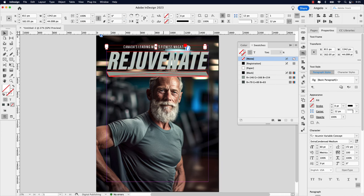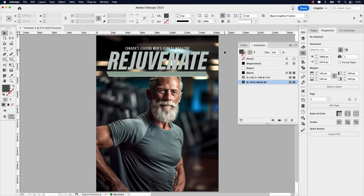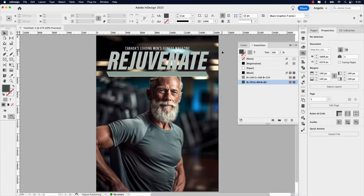Let's adjust that frame and make sure it's snapped to both ends of the margins. Let's bring it down close to the word Rejuvenate — something like that. That's a little too close; I'll bring it back up. I go back and forth turning guides on and off because you get a better look at how everything appears without them.